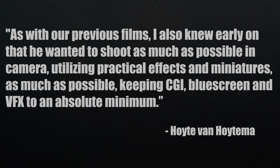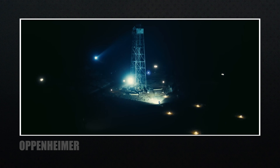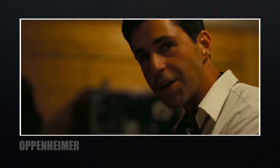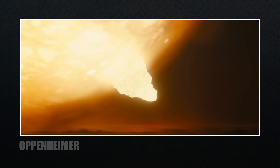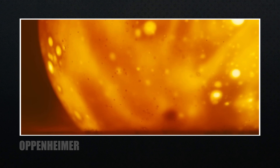As for visual effects — or lack thereof — Hoyt Van Hoytema knew early on that Nolan wanted to shoot as much as possible in-camera, utilizing practical effects and miniatures, keeping CGI, blue screen, and visual effects to an absolute minimum. They didn't fully explain how the explosion was done — for now, they're keeping it a secret. The actual explosion was mind-blowing, and the sound design was on point. It had its own feel, its own way that went along with the story being told.